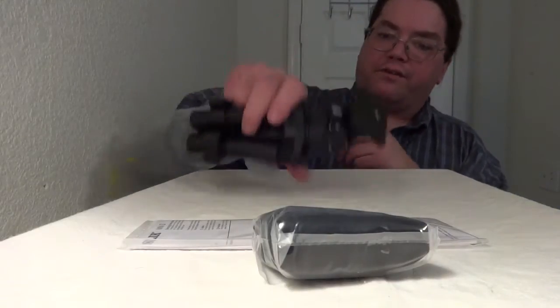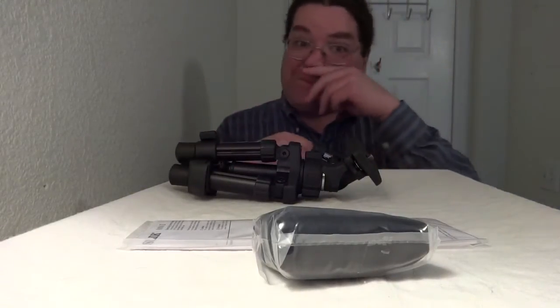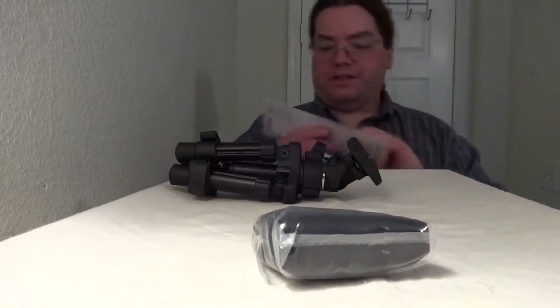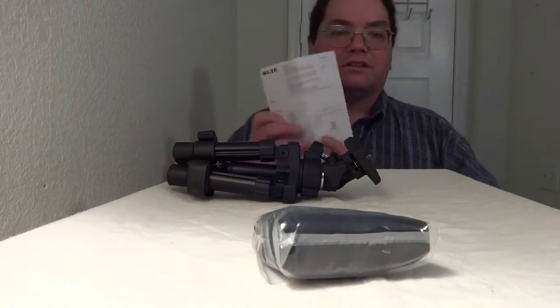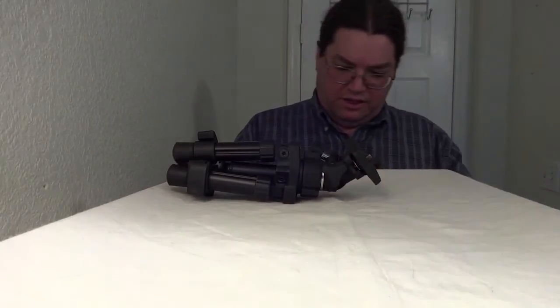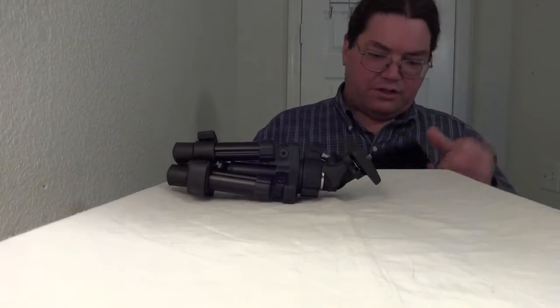So a lot of it's plastic, but it still feels very hefty — a lot of it's metal too. It feels like mostly plastic, but that's okay. That's a nice instruction book too. And it's a nice bag with a drawstring.